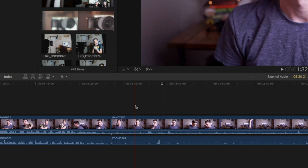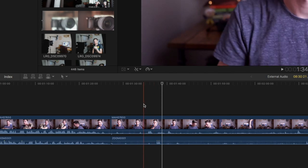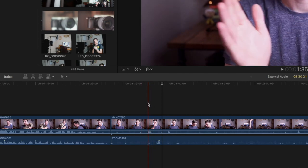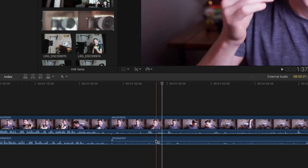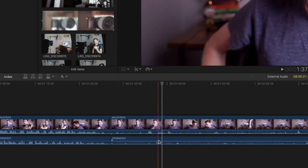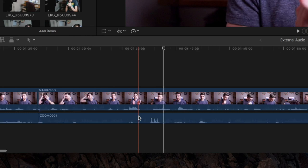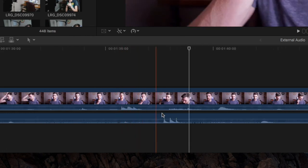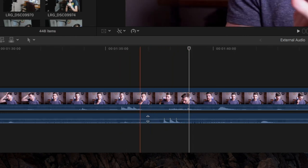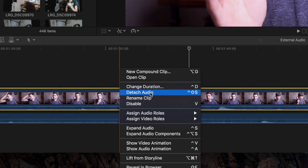The three claps I was talking about — I do them right here in the video as you can see. And down in the audio, the external audio, you can see this is where I did the three claps just by looking at the spikes in the audio. I'm going to do command-plus and zoom in, and it's clear as day where the claps are. So you need to match these up. The first step is to detach the audio from your video — select the video, right-click, and then detach audio.